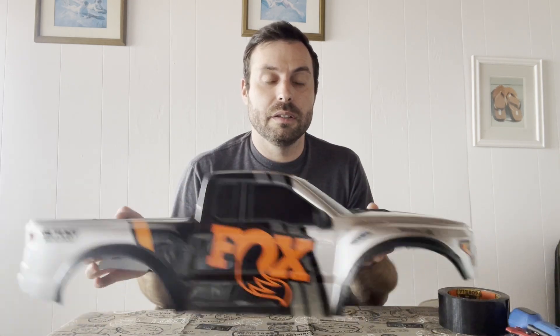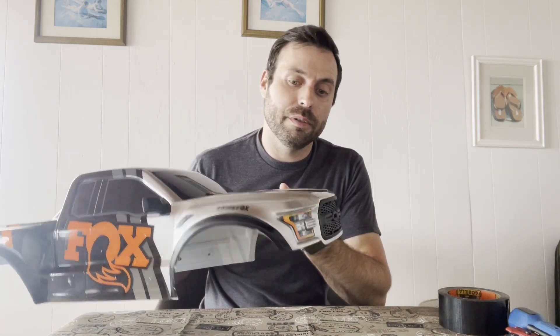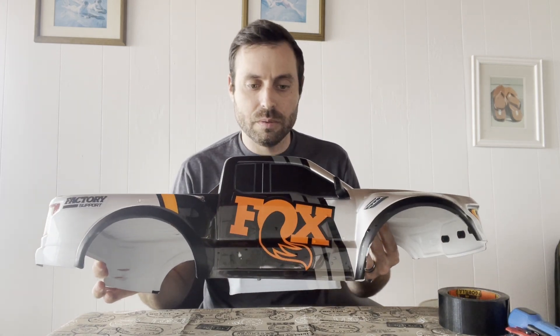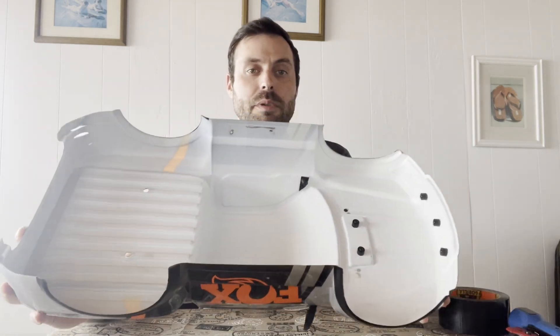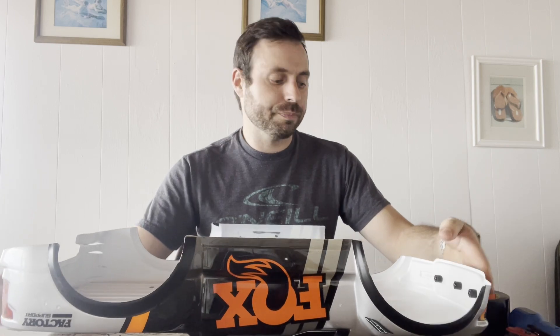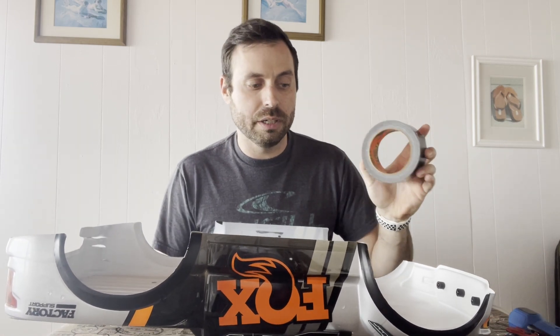Today I'm taking my Slash F-150 Raptor Fox body and I am going to make it stronger. I'm going to Gorilla Tape the inside. I've got that right here and I'm just going to go over how I do this, because I think it's a good way to do it. The reason I'm doing it is partially for stiffness, so that this doesn't crack on me, because I like this body and they're expensive.